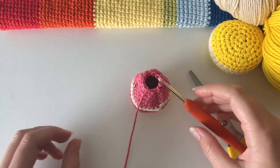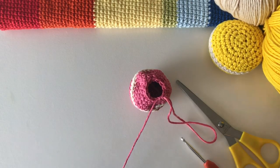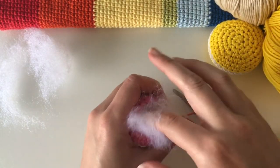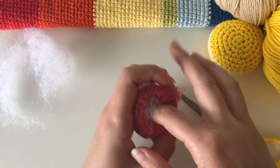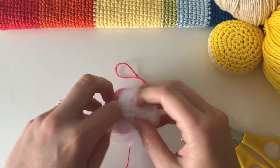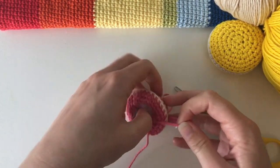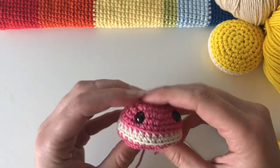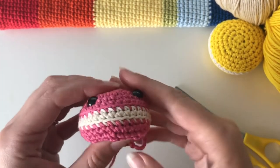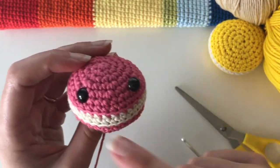You can see the hole in the middle is getting much smaller — this is a good time to stuff the macaron. Pull up your hook so it doesn't come undone, grab some toy stuffing, and start with a little bit at a time. You don't want to over-stuff it because you want it to be flat, not ball-shaped — but it's nice to have it relatively firm. Keep going until the macaron is as firm as you want. The stuffing gives it a nice shape, and you'll notice the eye position makes the cream look like a smile.